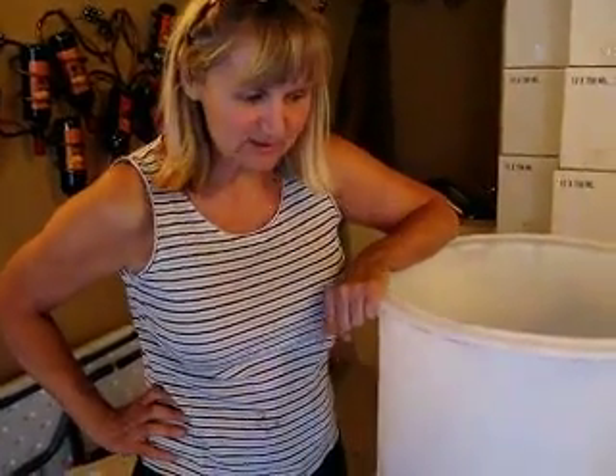Why are you putting bricks in there? Because we're going to float this with ice water and we don't want the bins floating away. And why do you want to put water in there and ice? We're doing a cold soak and a cold fermentation. Now by putting bricks in there, do you increase the bricks of the wine? Yeah. We're going to have 32 bricks today.